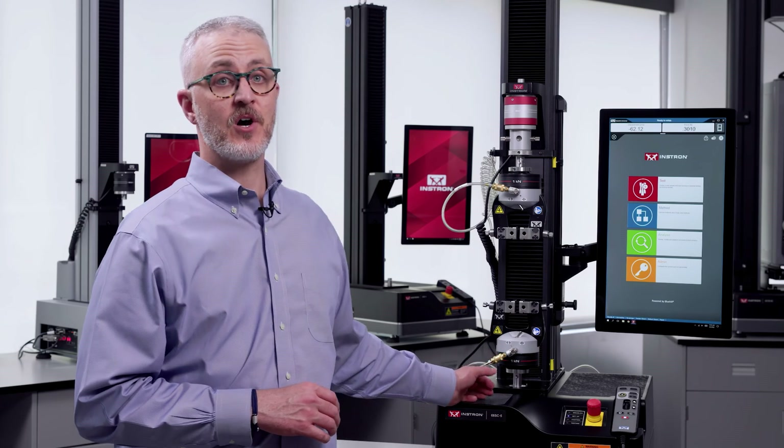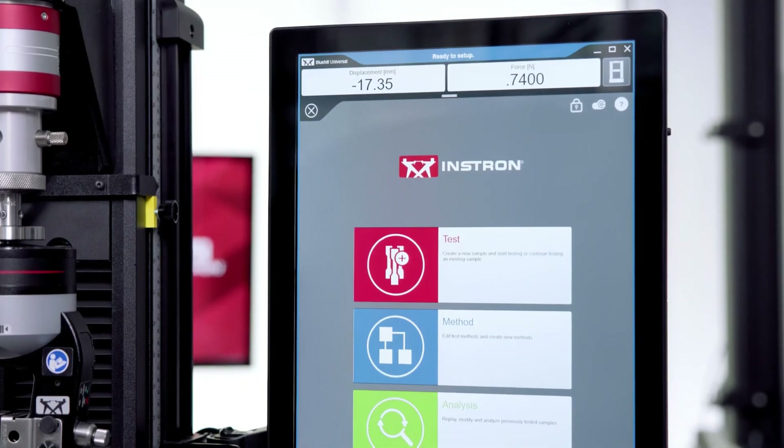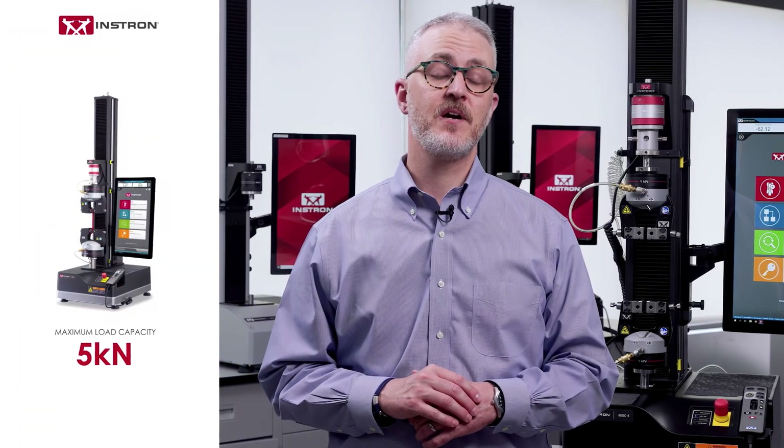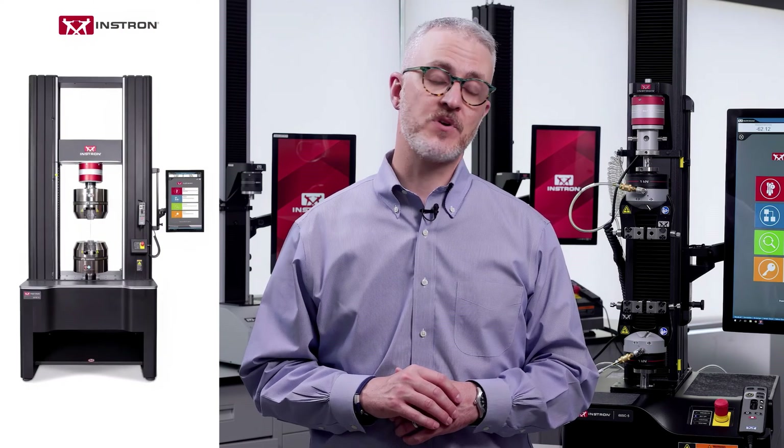The body of the machine is called the frame, and this piece here is called the crosshead. There are also accessories and a computer that controls the frame. This particular frame is a single column model with a maximum load capacity of 5 kN. We also have dual column tabletop and floor models with much higher force capacities, but all of them work basically the same way.